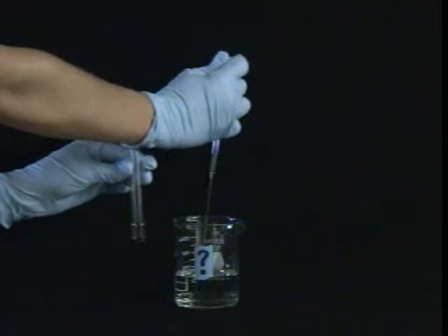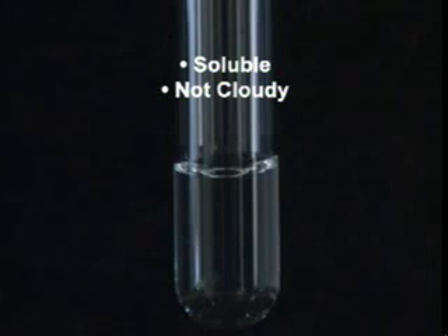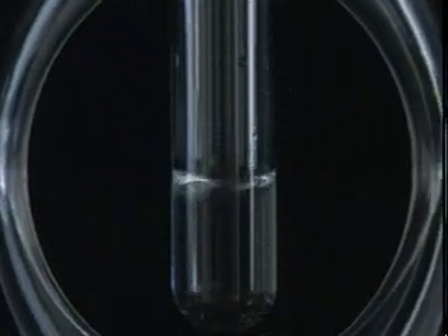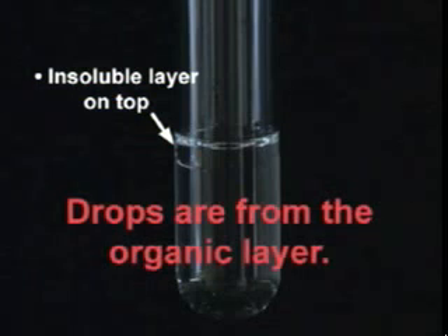Take a couple of drops of the layer in question and add them to a small amount of water in a test tube. If the drops dissolve without turning the water cloudy, then the drops were from the aqueous layer. If the solution turns cloudy, or the drops form an insoluble layer on the bottom or on the top, then the drops are from the organic layer. But even if you think you know which layer is which, do not discard any of the layers until you are absolutely sure that you have isolated all of the material.